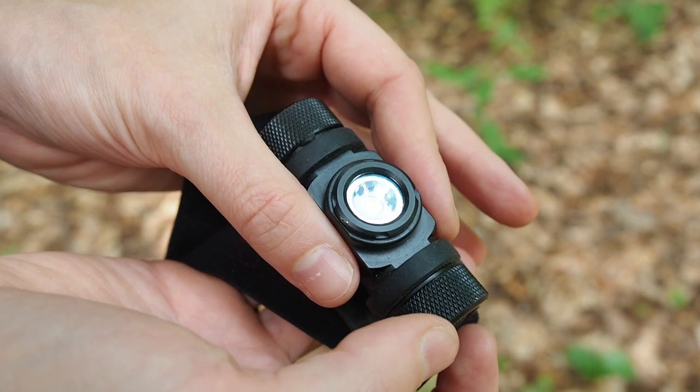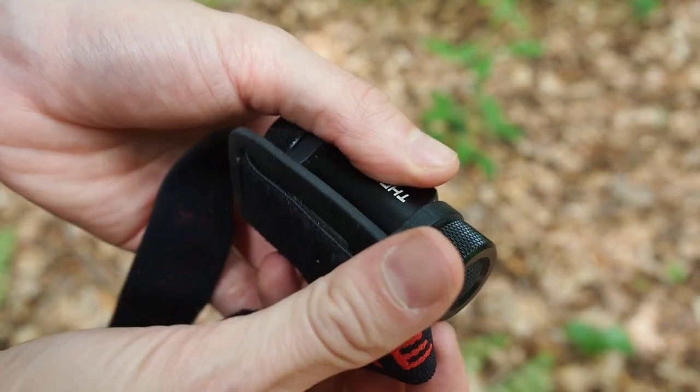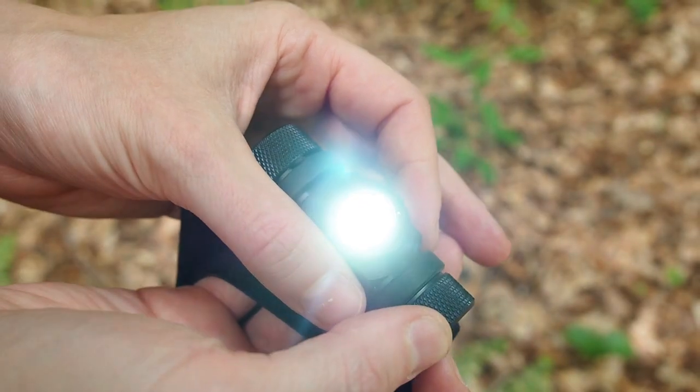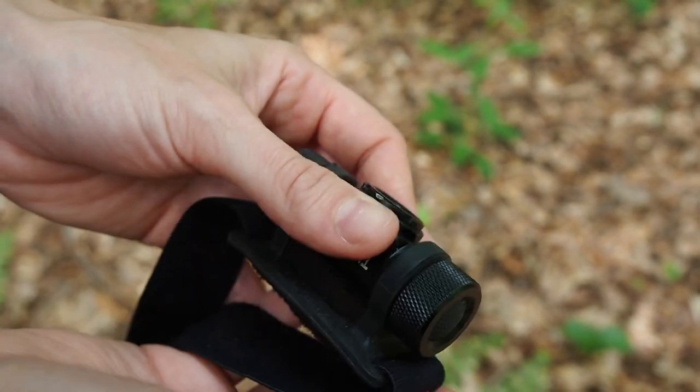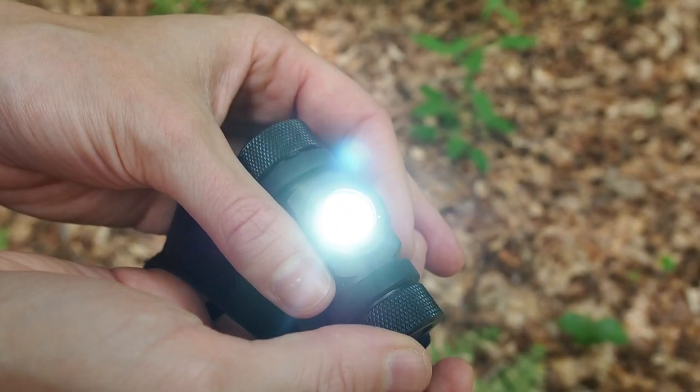Another important survival item is a flashlight like this one here. Preferably it should be a headlamp so you have both of your hands free when you have to do some work. A lot of people are afraid of darkness and a flashlight can give you a little bit more comfort.